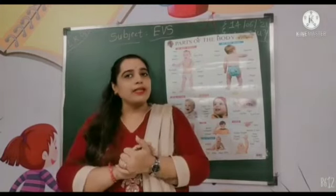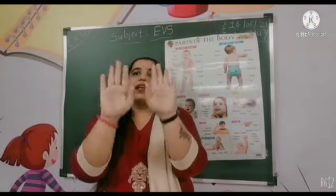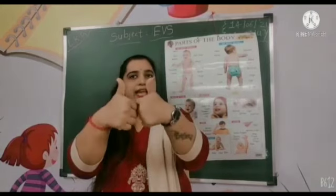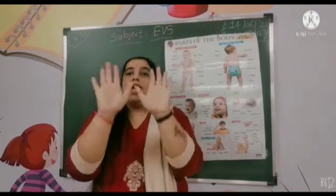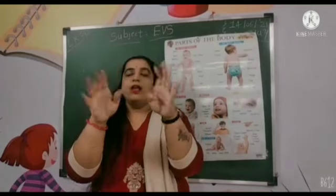Abh humm lower body parts sikhlti hai. Yeh kya hai? Yeh hummare hands hai. Aur yeh finger, and yeh thumb. Two thumbs. Hands, fingers and thumbs.